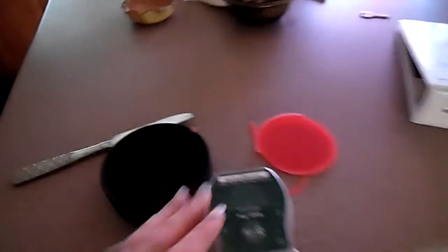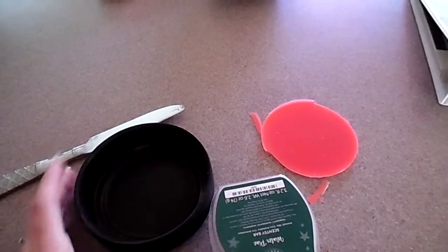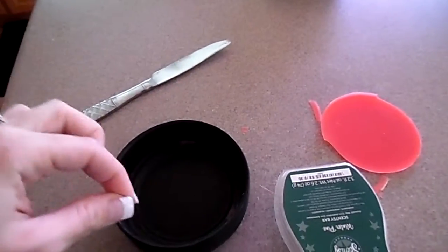With this, you just grab a new Scentsy bar and put it in. If there's any extra left over, or you flip it over and it doesn't come out, use a butter knife and gently scrape into it, and it'll pop right on out.